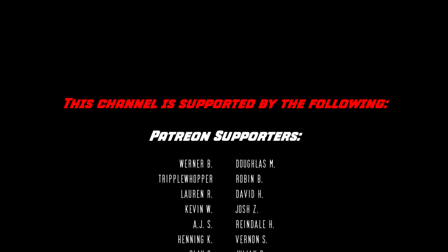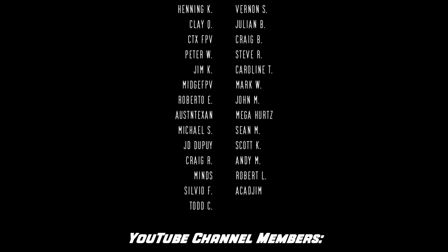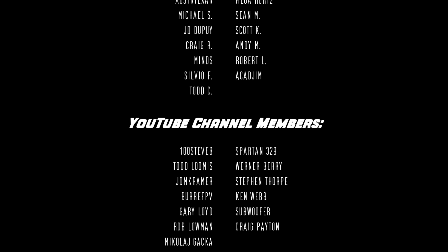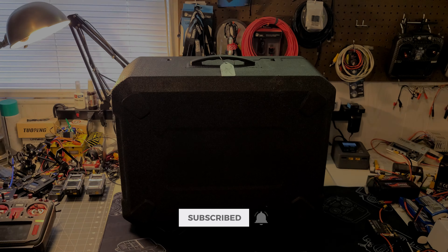Welcome to another video. Before we get started, I'd like to take a quick minute to thank all the Patreon supporters and YouTube channel members whose names you see scrolling across the screen right now. They make this financially possible and without you I probably wouldn't be here making videos, so thank you.